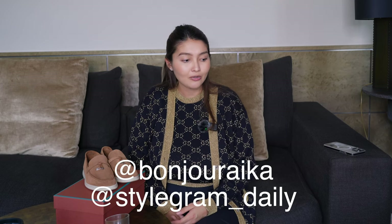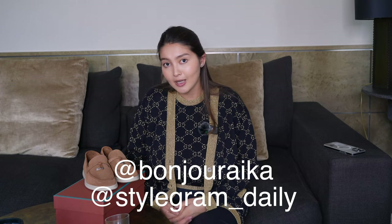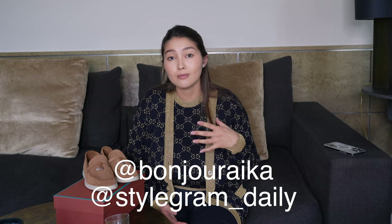Anyway, I hope you guys enjoyed this video and I hope it was helpful — let me know what you think about them. All the links will be in the description box if you're interested in purchasing these shoes. You can follow me on Instagram: Bonjour Aika is more of a lifestyle blog, and StyleGram Daily is where I focus on fashion and style. I'm currently doing a 30-day reels challenge with 30 fall outfit ideas, so I'd love to have you there. Thanks again for watching — I'll see you in the next one, bye!